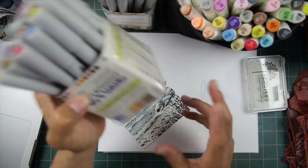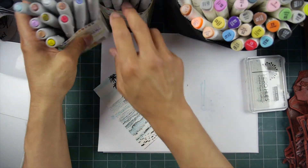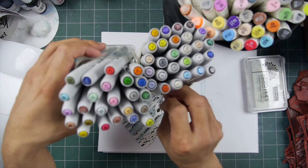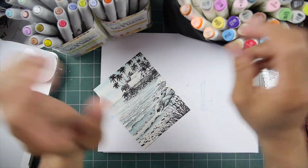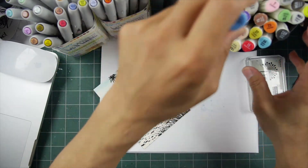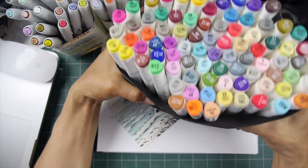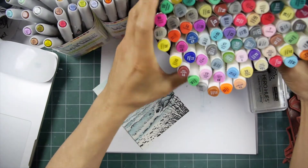The pens I'm using are alcohol pens — these are the Plume Permanents, about $2 a pen. Someone sent me these two packs. This is another pack here of Shuttle Art — this 88-pack cost $40. But they're just alcohol pens; you can use whatever brand you have.